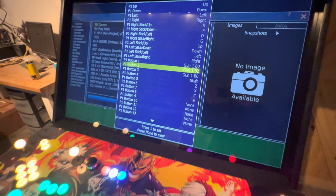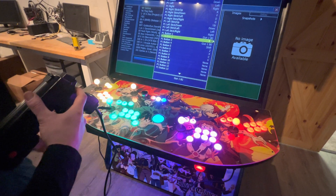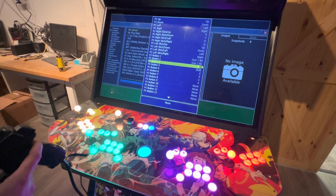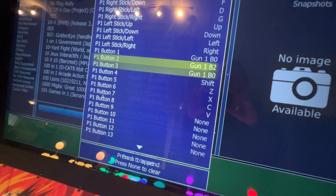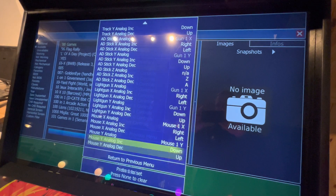Come down and do the same thing. Hit Player One Start with your gun facing you — this will be the right button. Come down again, Player One Start, then the left button. I'm not setting up the extra buttons here because this is just for gun games, so you really don't need them. But if you like, you can add them in.